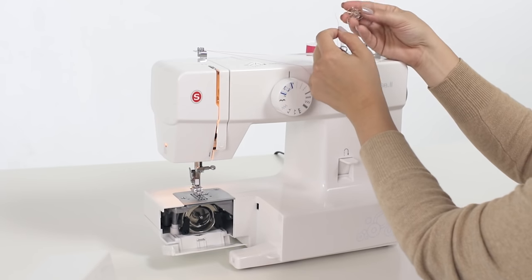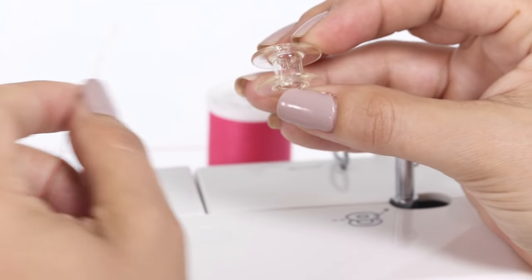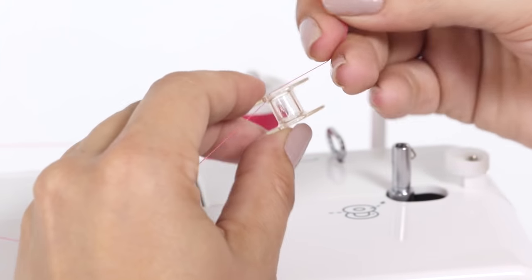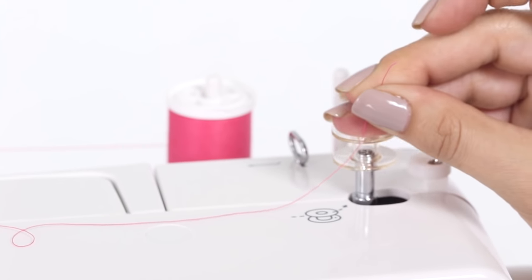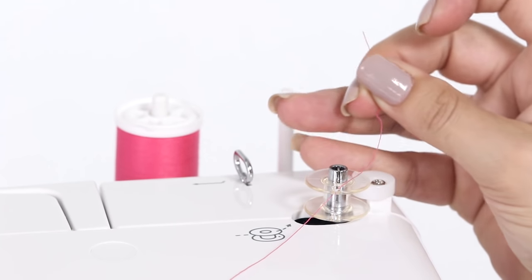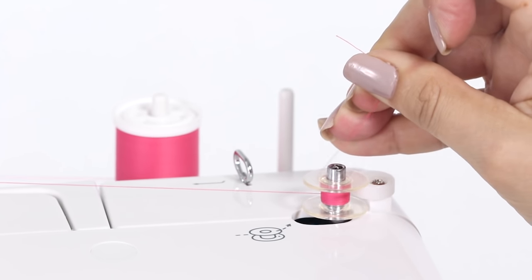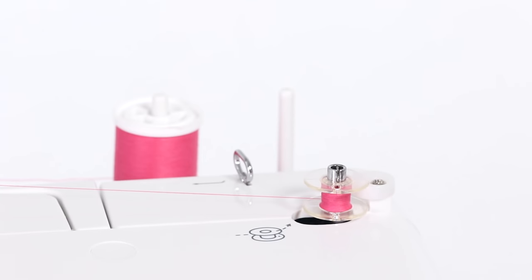Now we're going to take our empty bobbin — you'll notice on your bobbin there are two holes on both sides. Take your thread toward the center and up into one of those holes. Then hold your thread tail at the top of your bobbin. Now we're going to place the bobbin on our bobbin winding spindle and snap it all the way down in place while holding our thread tail. Now we can slide this to the right to activate our bobbin winding. We're going to press down on our foot control for just a moment while holding our thread tail. Then take scissors and cut the thread tail as close to the bobbin as possible, and now we can continue to wind our bobbin using our foot control.